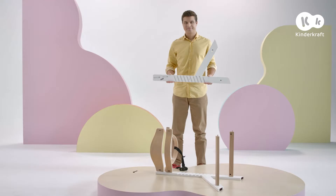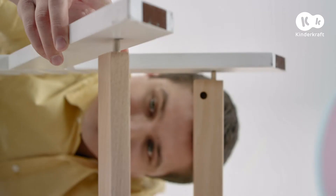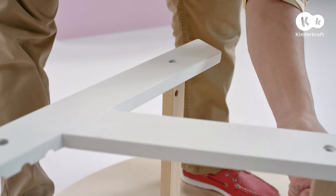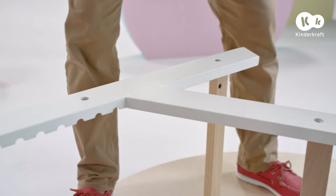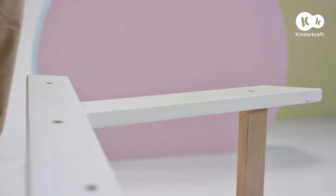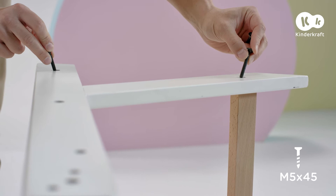It's time to mount the other leg on. Place matching nuts in the holes on the cross stretcher and backrest boards, in the same way as it was done on the first leg. Next, place the bolts in the holes in the leg and screw them.